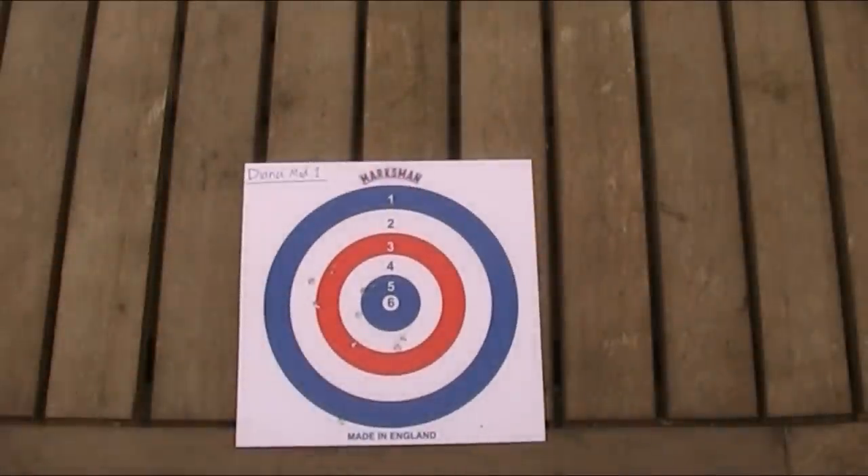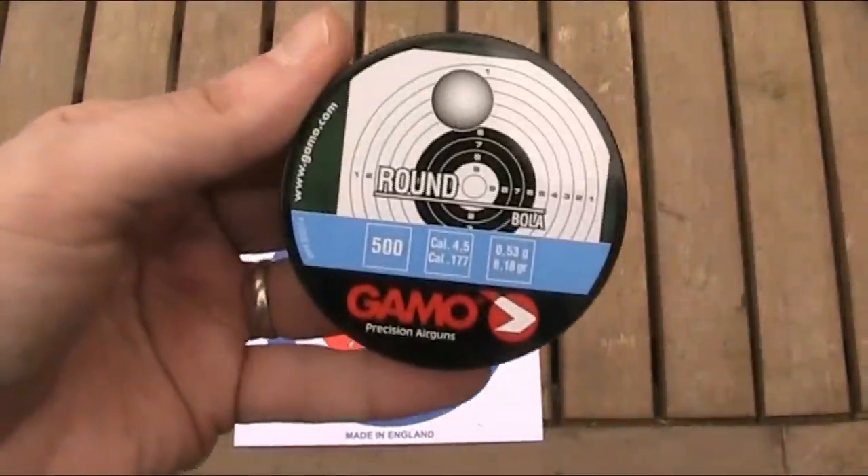Moving on to the power, I've got my chronograph set up and I will test the power, but without even testing it I can tell you it's not very powerful at all. There's a distinct audible gap between the gun being fired and the lead balls hitting the target, and on occasion you can actually see those lead balls in flight. I'm intending to fire 10 of these Gamo lead balls through the chronograph.